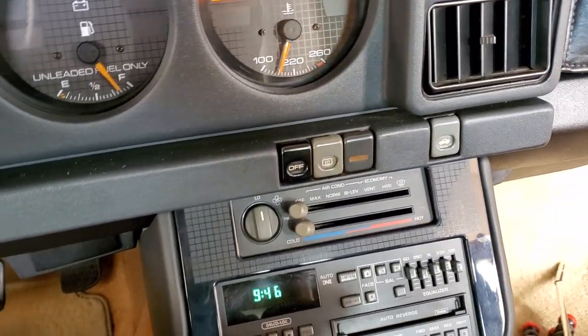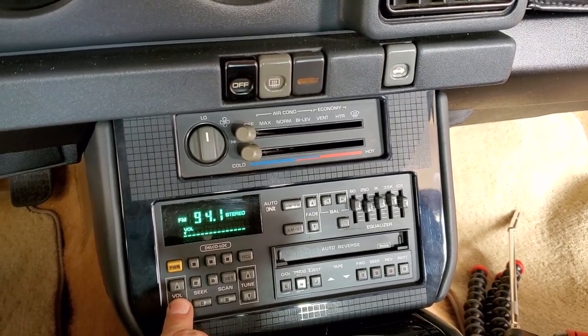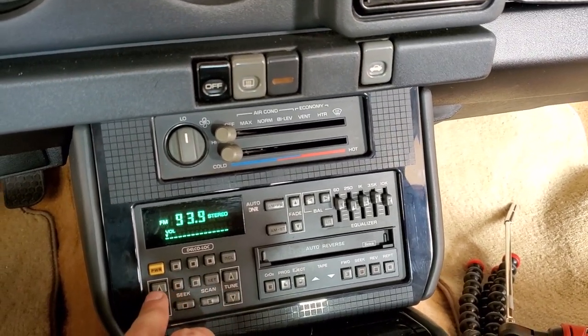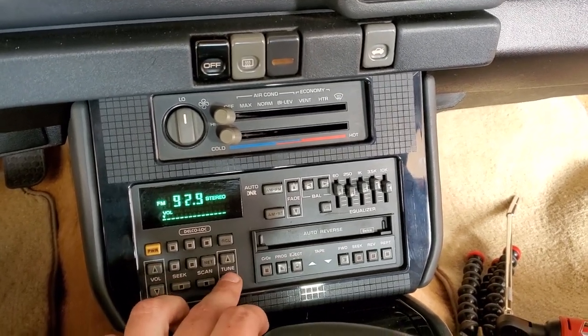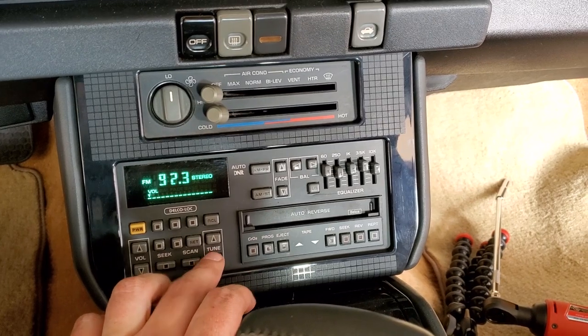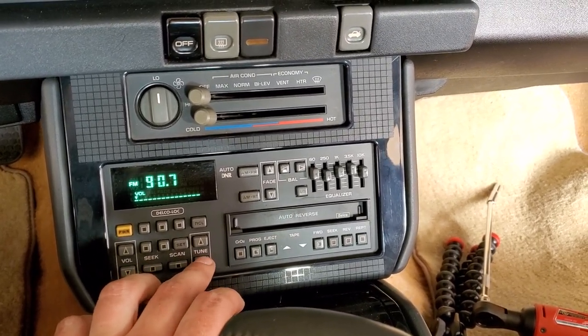I've got all the screws in up there. Let's try this thing out — and try not to get demonetized. I'm gonna find an ad and just see if we got rid of our vibration and kind of tinniness.